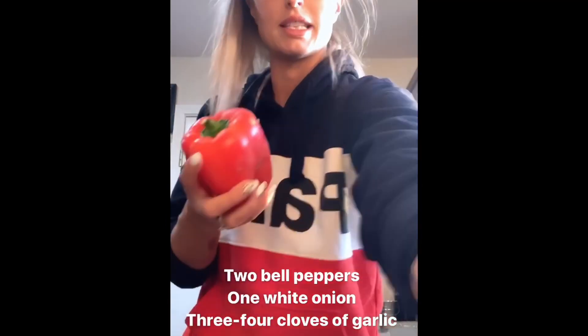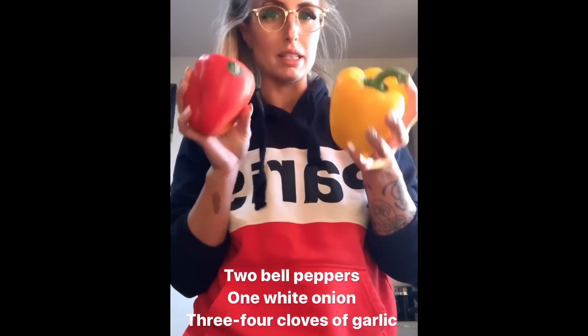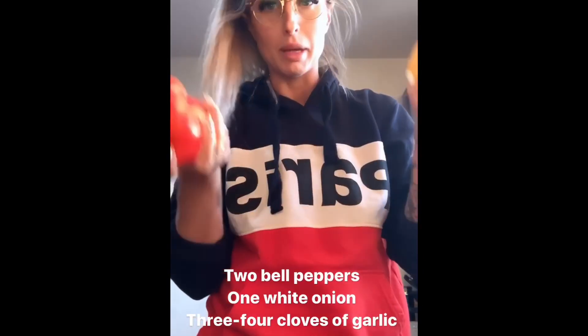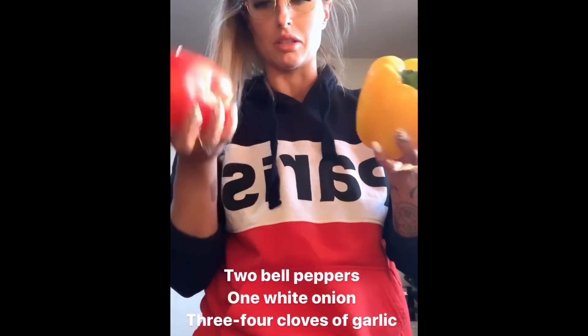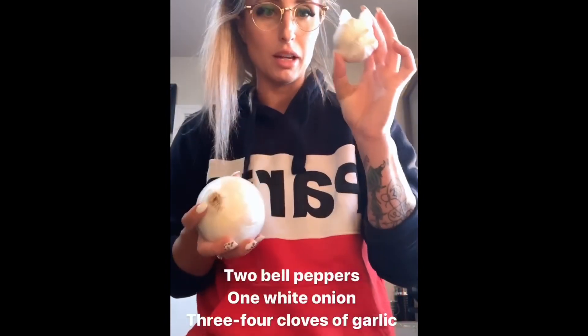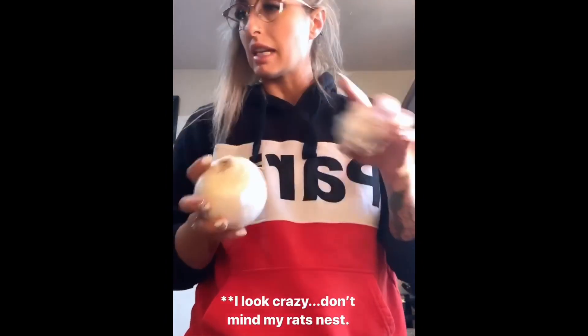We're going to start out with some bell peppers. I like to get as many colors in my dishes as possible, so pick a couple colors of bell peppers. I usually do two. One white onion and garlic. We're going to start by slicing and dicing.